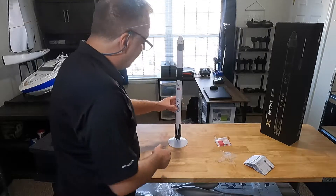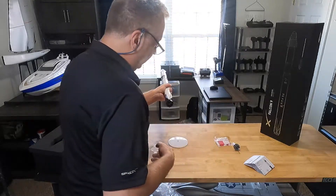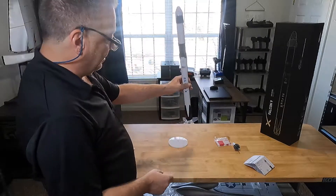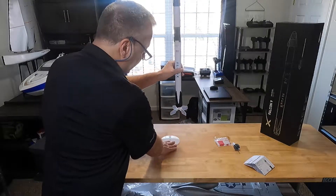If we're going to use the rocket, first we have to take this piece off and put the fins on — the fins just go in just like this. That way when you put it on the rocket launch pad it goes up and flies straight.